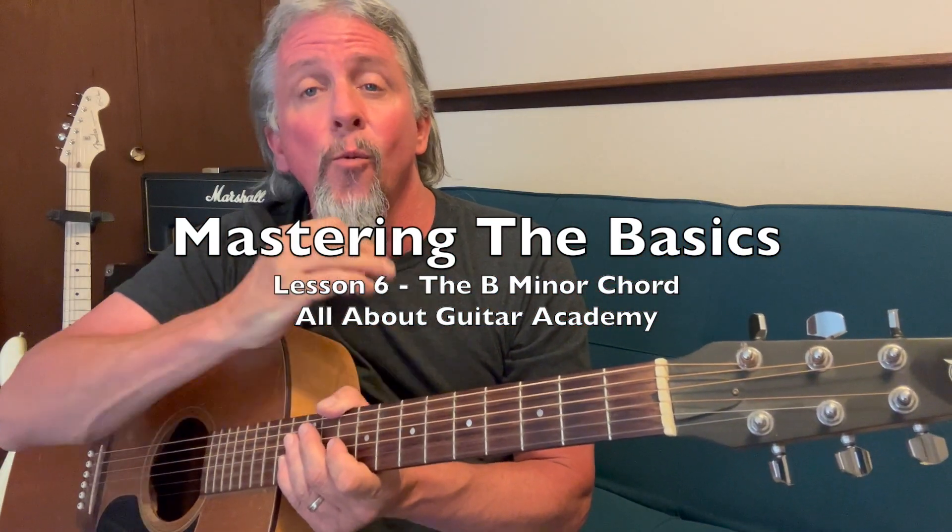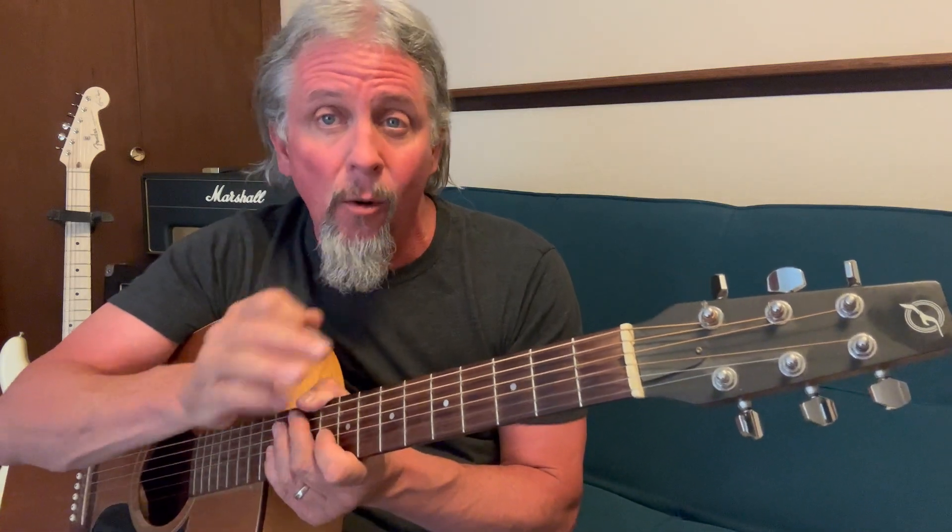Hey there, my guitar friends! Welcome to lesson number six — B minor. That's all we're going to cover today. B minor is an essential chord, and a lot of people may have heard: 'Oh my goodness, it's a tough chord to play.' Usually B minor is played as a bar chord, but what I want to show you today is a very easy way to play B minor utilizing three fingers.